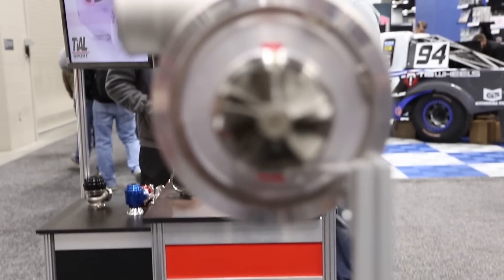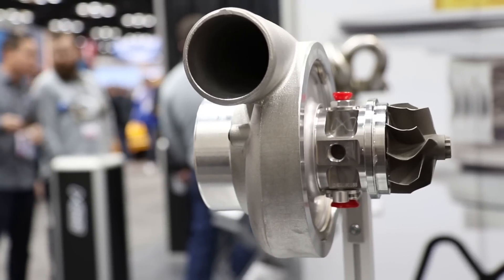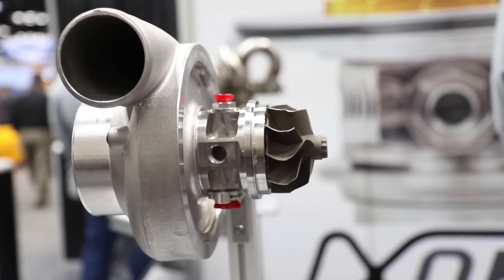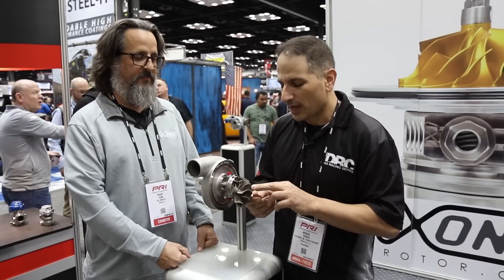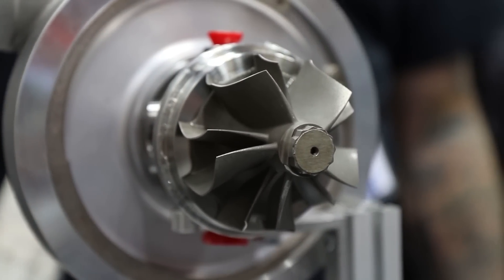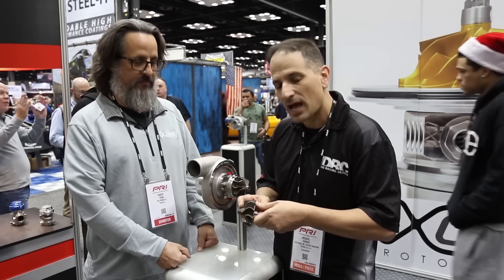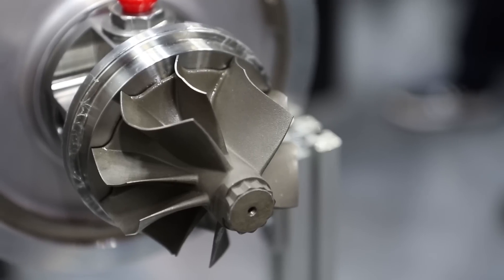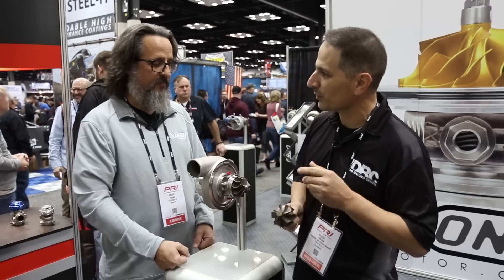We're here right now with our new part for 2019. So this is pretty cool. I don't know how many guys out there really take the time to look at a turbine wheel, but if you have before, this should look a little bit odd. Typically a turbine wheel — all the blades are the same, usually 9, 10, or 11 — starting at the bottom and going all the way to the top. But on this one we've got an even number of blades and half of them are cut down. This is something you'd normally see on a compressor wheel, so why would we want to do that?